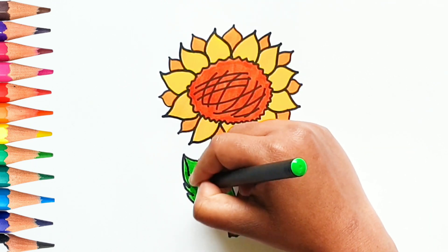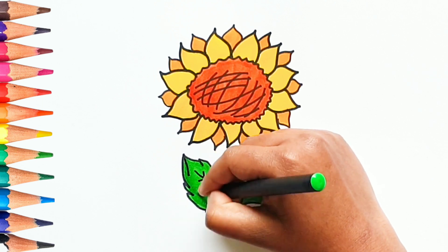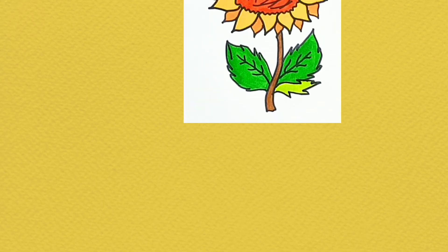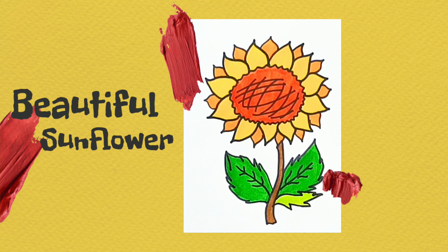What is your favorite color? Wow! The sunflower is ready! Ta-da!